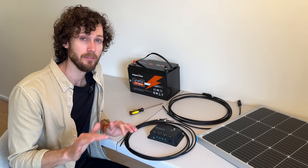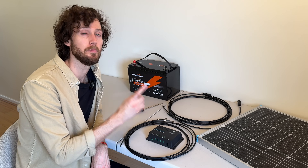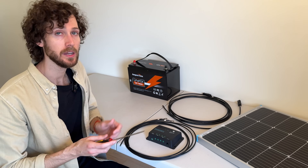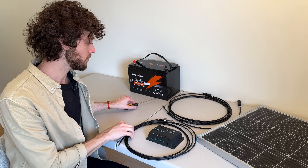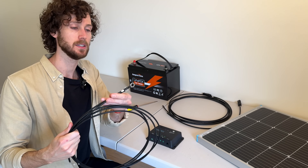Step one for virtually every 100 watt kit is connecting the charge controller to the battery. What do you need for this step? You need a screwdriver and you also need the battery cables, which are sometimes called tray cables. They look like this.